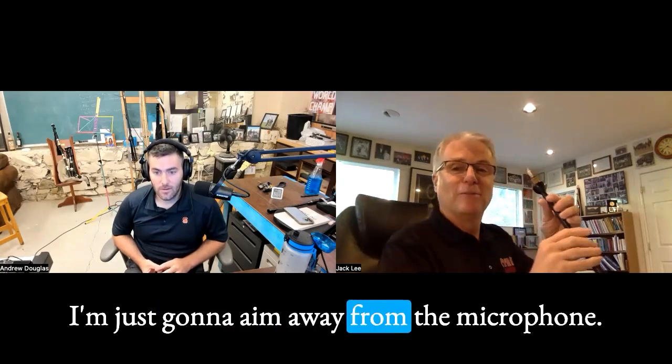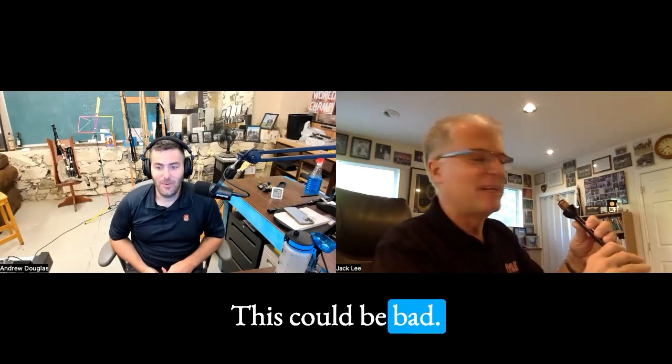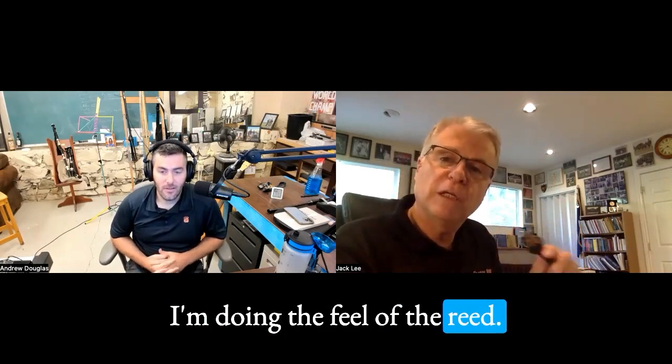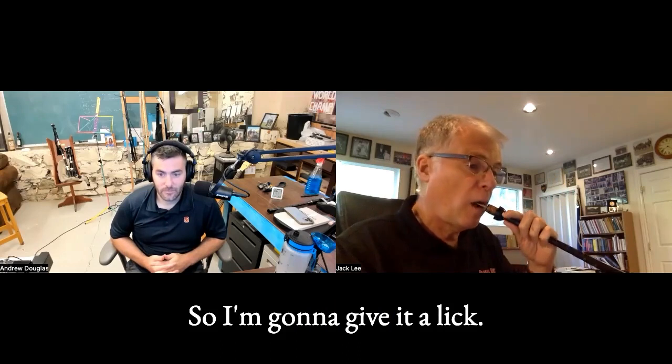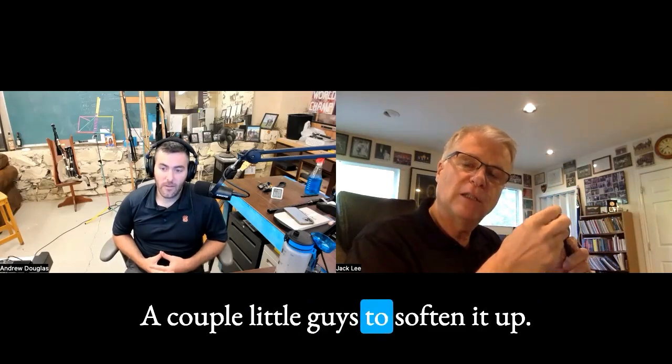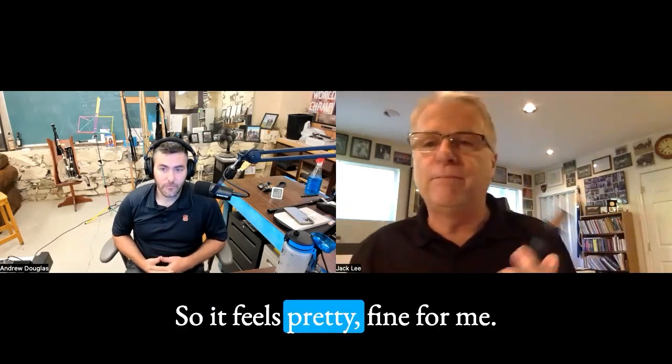Up, down, better, worse — decreasing swaths until I find it. I'm going to aim away from the microphone. I'm not listening to the tuning of the notes; I'm doing the feel of the reed. I'll give it a lick, a couple little pinches — not a big thing, just a couple little guys to soften it up. So it feels pretty fine for me. The strength is good.